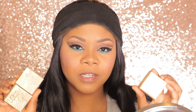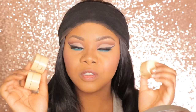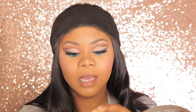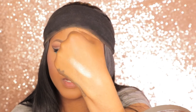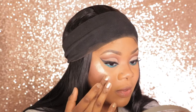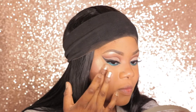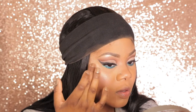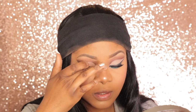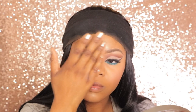This collection also came with three loose highlight powders — they're really blinding as well, so opaque. They're called Fiji, Santorini, and Tahiti. I just swatched Fiji and it's so pretty. I'm going to apply that to my cheeks, my chin, the tip of my nose, and the bridge. When I'm using loose powders, I like to use my fingers — I just feel like it blends better. That's just my preference.